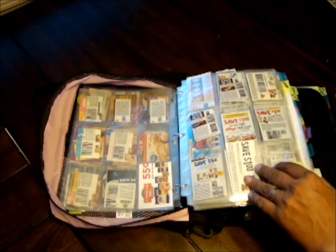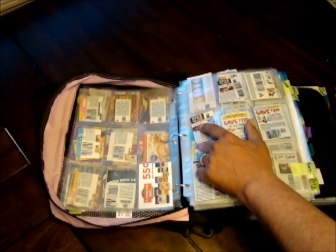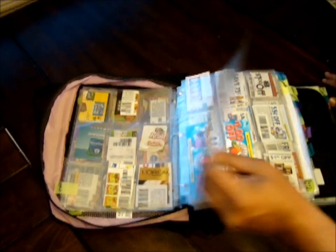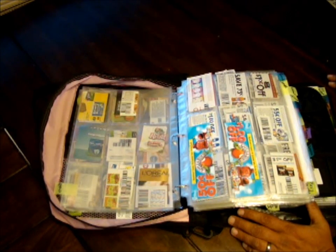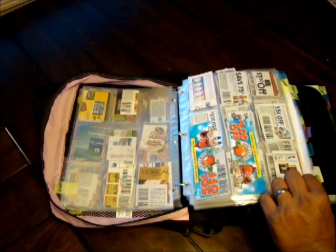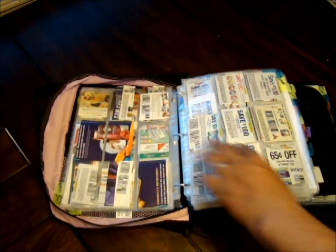The next section is bars — any type of bars like Nutri-Grain bars, Special K bars, protein bars, power bars — all the bars go in this section. After that is beverages, which is anything you can drink: Starbucks-type stuff, coffee, coffee creamers, and pretty much every kind of beverage imaginable. All these Pepsi coupons that came out today are really nice. Lots and lots of beverages.